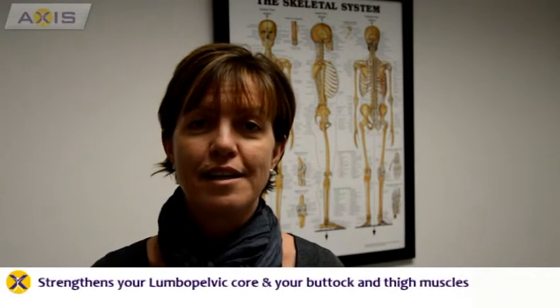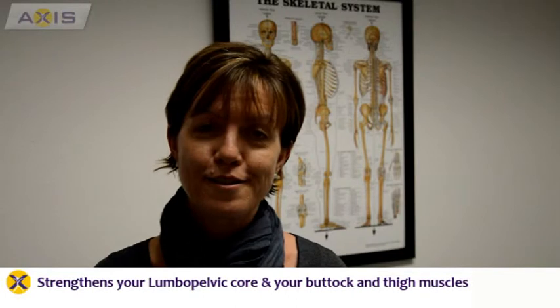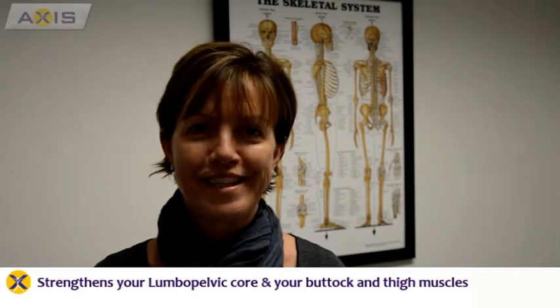Hi, I'd like to show you a great exercise for your lower back and pelvic region to help improve its strength and control. It's called bridging and it's also a great exercise to improve the leg muscles and your gluteal muscles in your buttock as well.